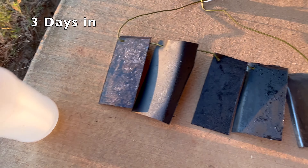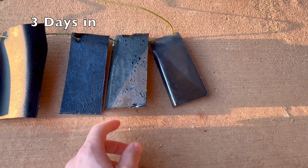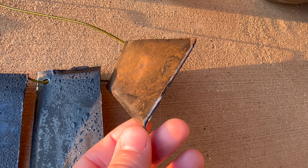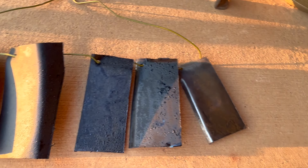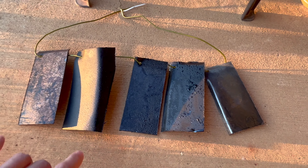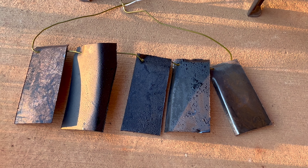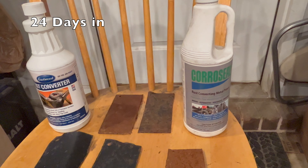I sprayed these down with salt water in a bottle last night, and it's cool enough that we still have water standing on them. We're going to see how these hold up. The control piece is starting to rust up nicely. We'll give these a lot more time and regularly continue to abuse them to see how the coatings hold up. It has been about three weeks now.